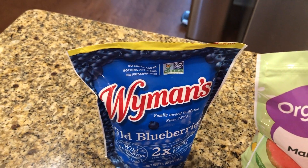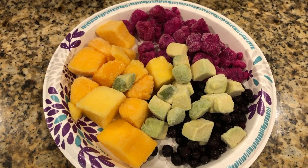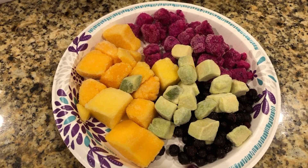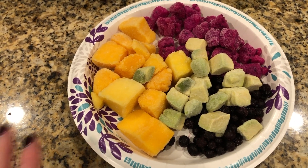I usually just keep frozen blueberries on hand. Because I'm using the Nutribullet, I have to put the fruit in the microwave for about 35 seconds. I've tried putting it in straight frozen and it seizes up the mixer. If you have a Vitamix or something more powerful, you may not have to do that.